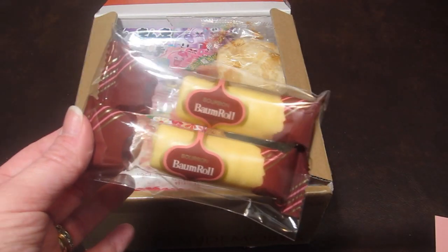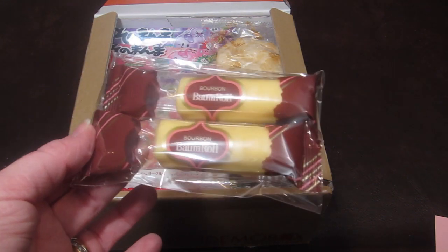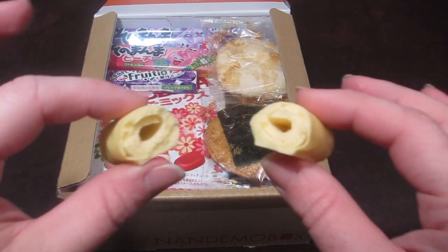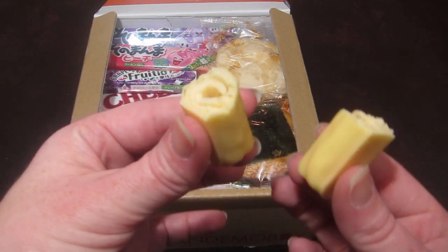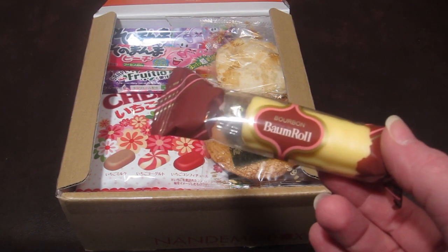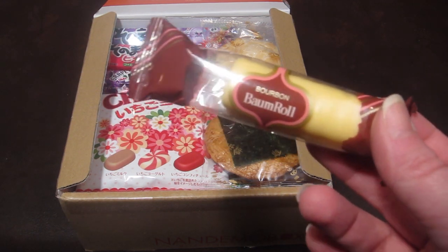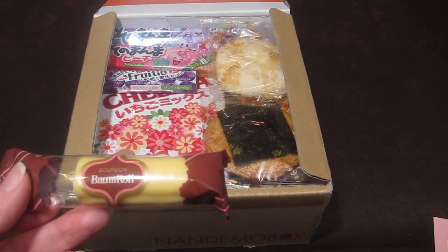The first snack is called Bourbon Bomb Rolls — cakes covered in white frosting with a lemon taste. They're individually wrapped. I tore one in half so you can see the center; it looks like pastry. I really liked it — it has a nice thick cake taste with just a hint of lemon; you really have to think about it to taste the lemon. My husband said it reminded him of a Swiss roll but without the chocolate, and with less cream.